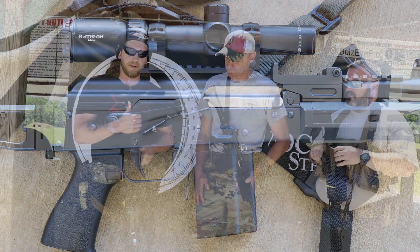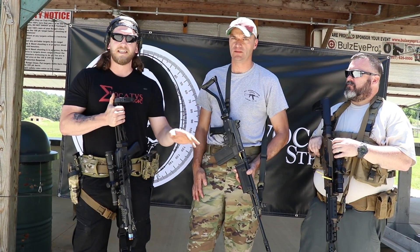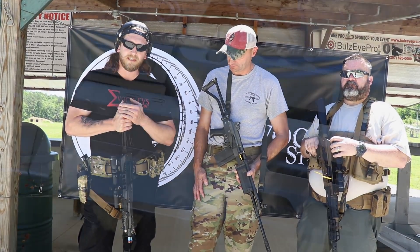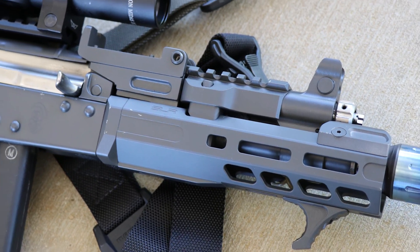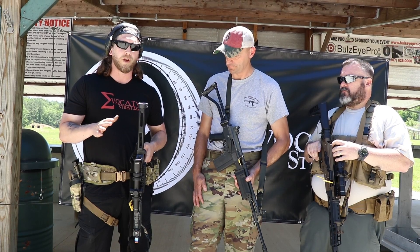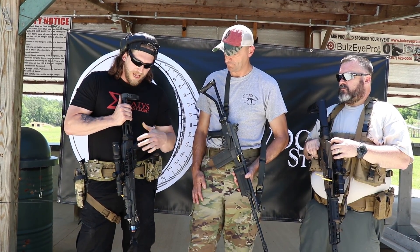Another thing we wanted to do was collect ballistic data for this. We're testing 18-inch, 16-inch, 12.5-inch, and now 8-inch barrels to see what each is capable of. Yesterday we were clocking about 2,150 fps at the muzzle on this 8-inch barrel, which should put us at about 640 yards. On an 8-inch barrel AK, it's glorious.